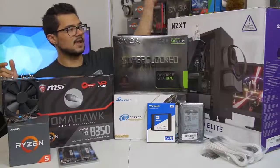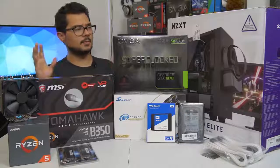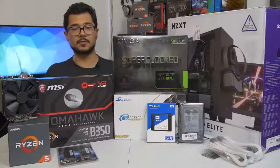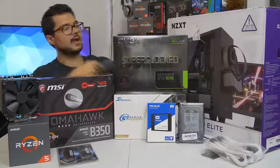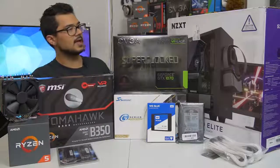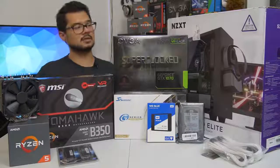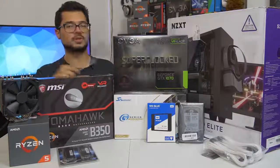Finally, our case of the hour is the NZXT S340 Elite in white. I gave Brandon a couple of options - he really wanted a white case - so I gave him this one along with three or four other popular white cases, and this is the one he picked. I completely agree, I love this case myself. I've built a couple of systems in it already. It's got a beautiful tempered glass side panel and radiator support at the front in case he wants to upgrade the cooling solution later. It's just a really nice chassis for not too much money.